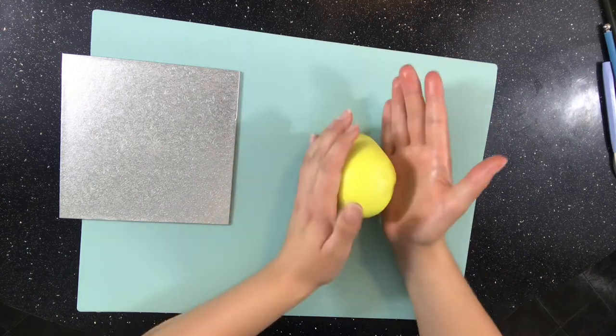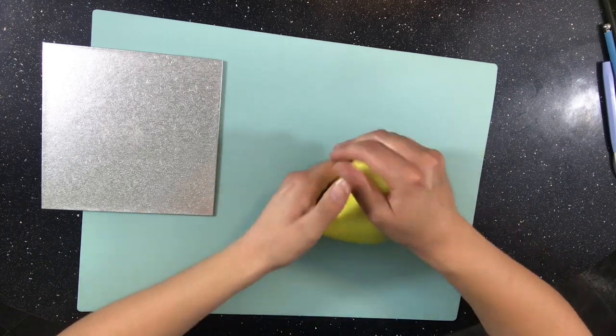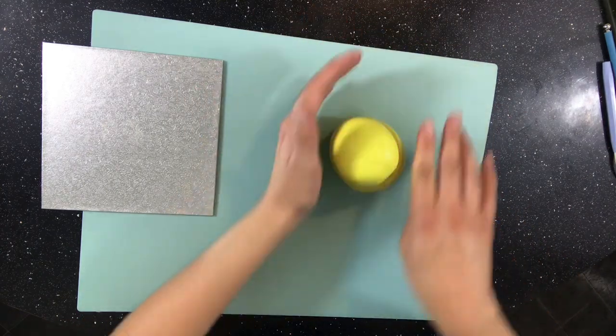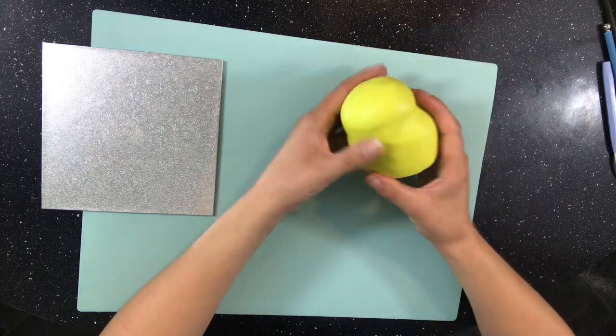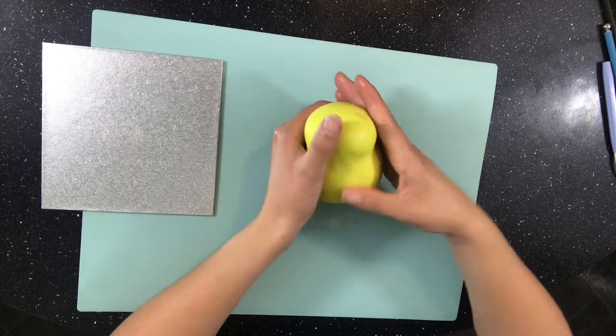For this topper I start with some pale green modeling paste — I use Renshaw's. I'm just using my hands to form the frog, making it wider at the bottom while keeping it flat and then working in a head at the top. I also use my fingers to pinch in some froggy cheeks.